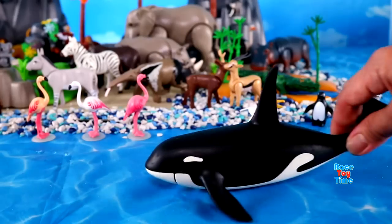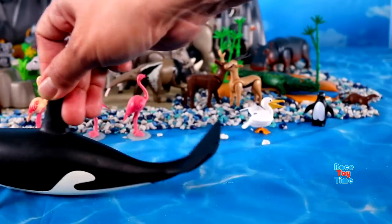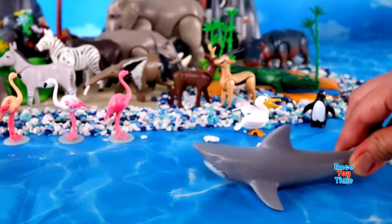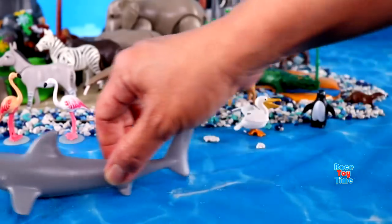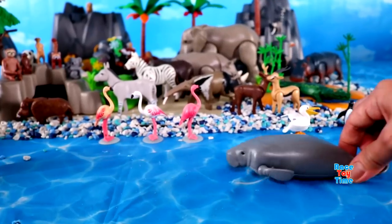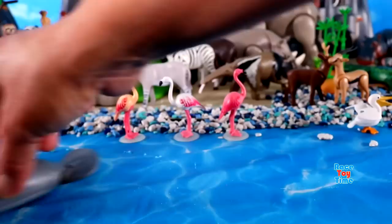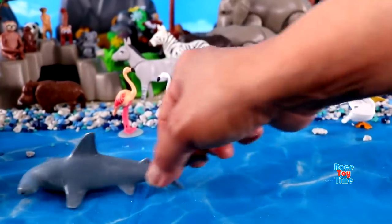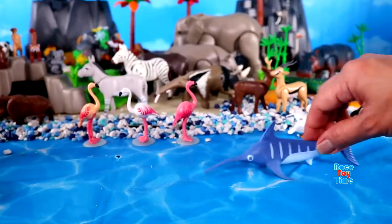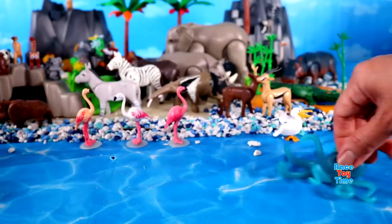Orca, White Shark, Manatee, Hammerhead Shark, Swordfish, and Octopus.